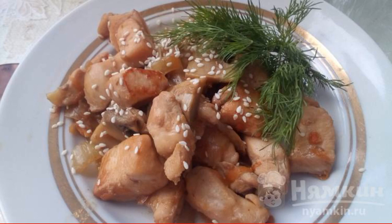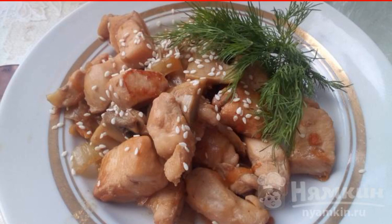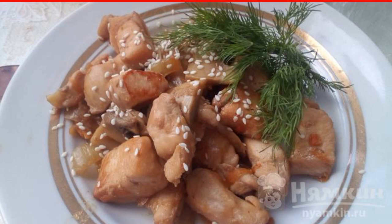Very tasty chicken with champignons in teriyaki sauce, cooked quickly and simply. It goes well with any side dish and is perfect as an independent dish. The dish is dietary — it is prepared without oil and salt, since the sauce itself is salty.